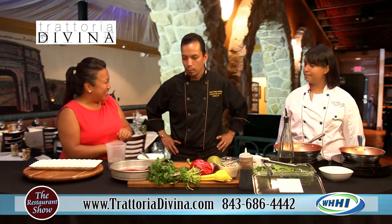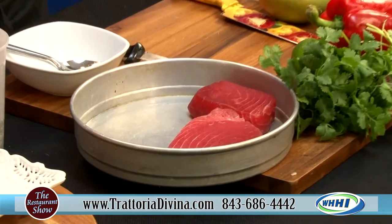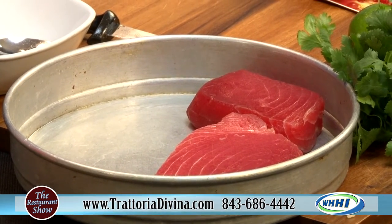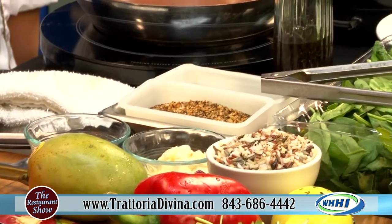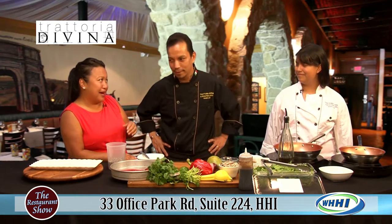What do we have going on for today? Well, today we're going to have sashimi grade tuna, sesame crust, served on top of basmati rice, and mango salsa. It sounds so light and refreshing. With the weather that we've been having, we need to do something fresh and light. And it's going to be like this for the rest of the summer - it's going to be hot.